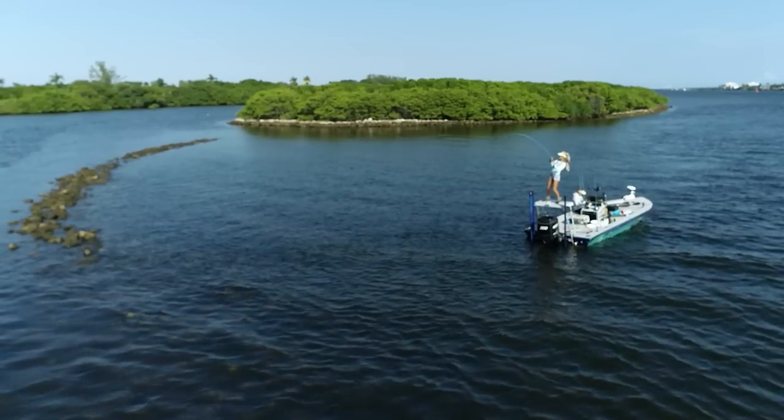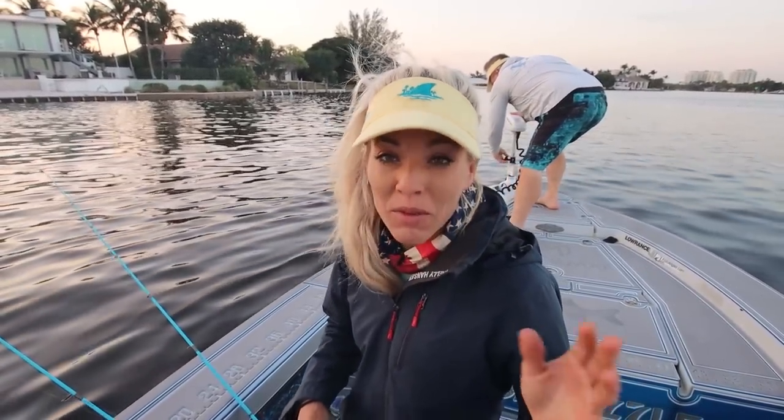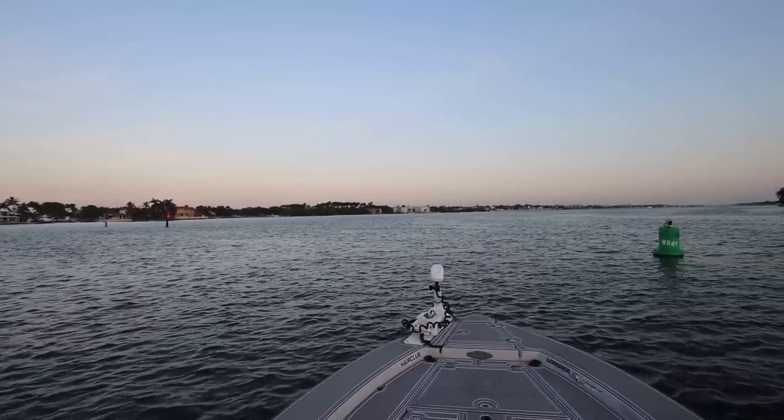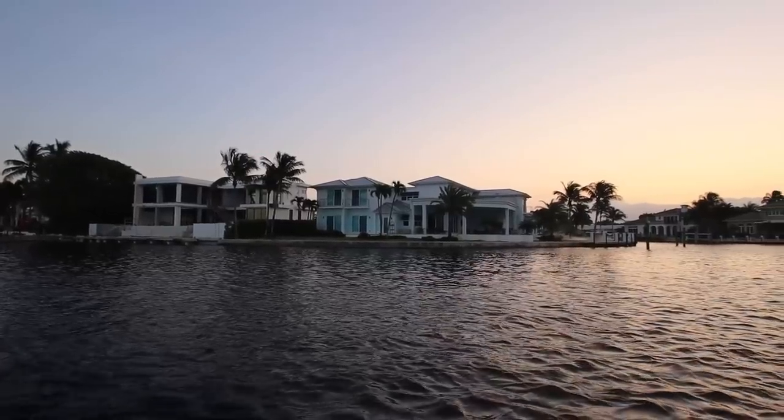Today we are on our flat boat, and I'm actually getting rigged up here looking for a jig. We got some live shrimp at the local tackle shop this morning, went to our home waters, and we're just going to see what is going on out here. We haven't fished out here in about a couple weeks.